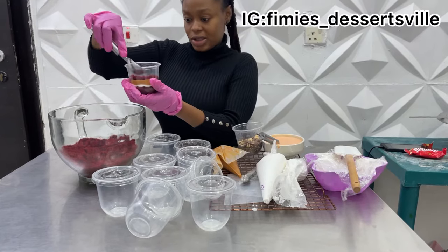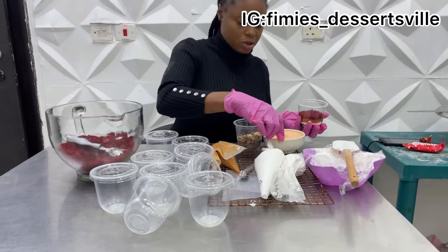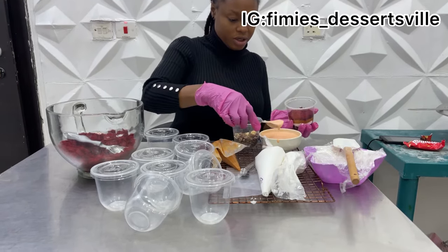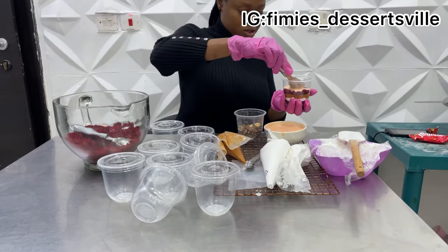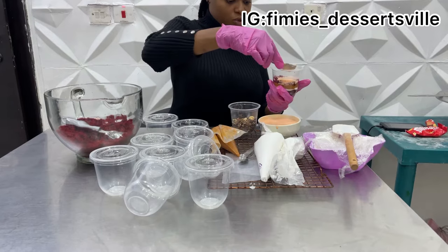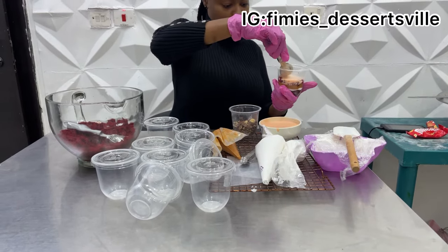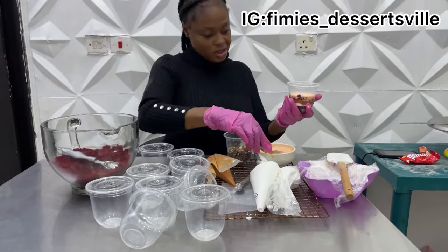So after doing this, the next thing going in is the custard cream, already made as seen here. That goes in and gives it a good contrast. One important thing about trifle is that it is always much better to chill it before you even attempt to sell it.